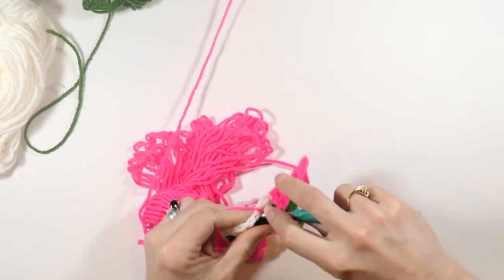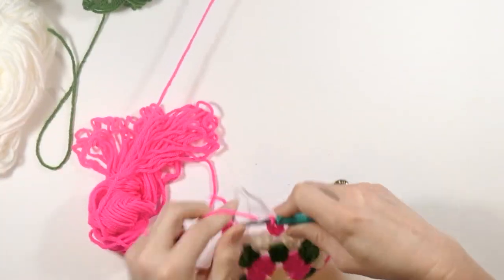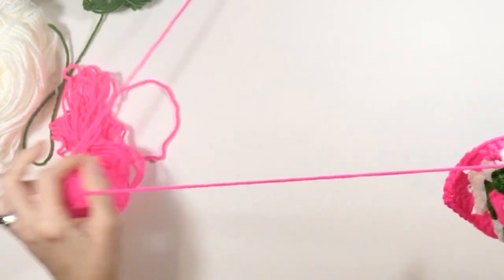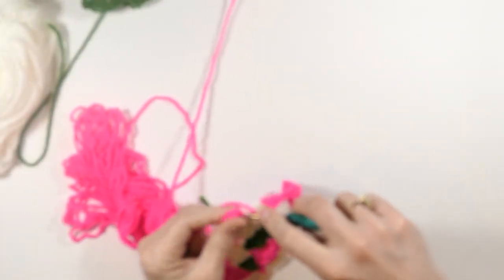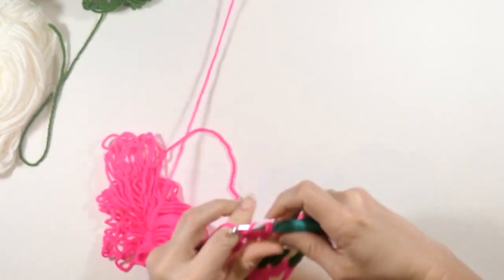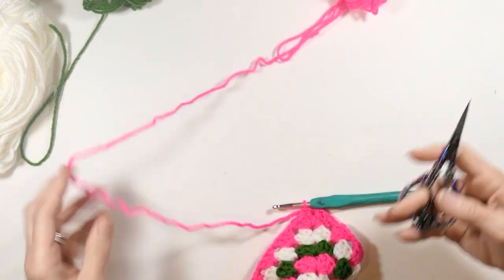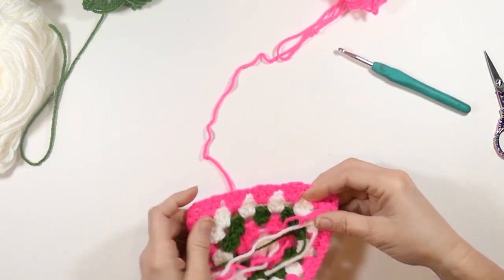Chain one, go to our next chain one space and do three double crochets. Chain one, go to the next chain one space and do three double crochets. Chain one, go to our chain two space and do three double crochets. Chain two, then slip stitch the first one that we made.